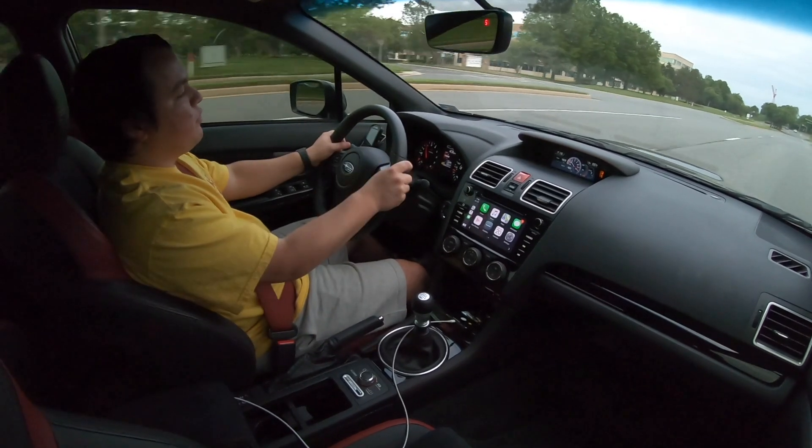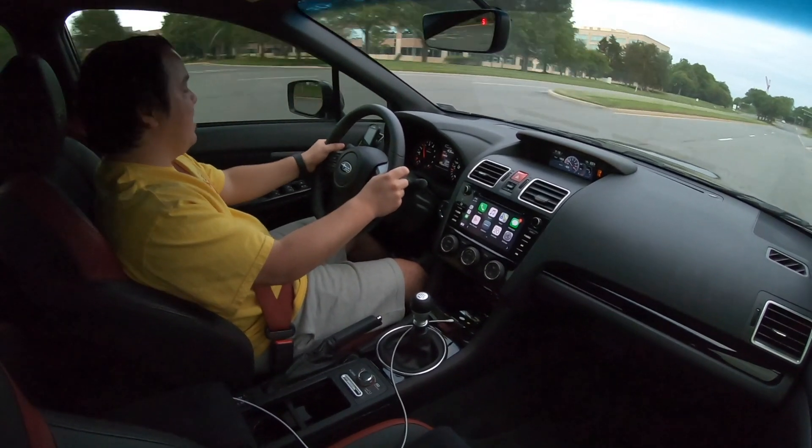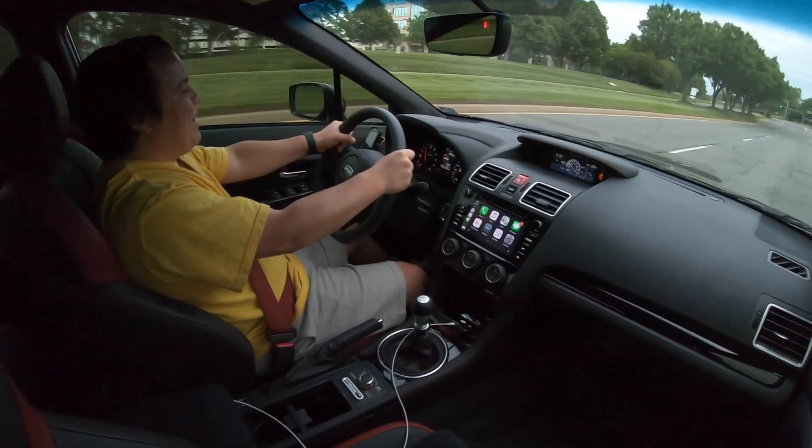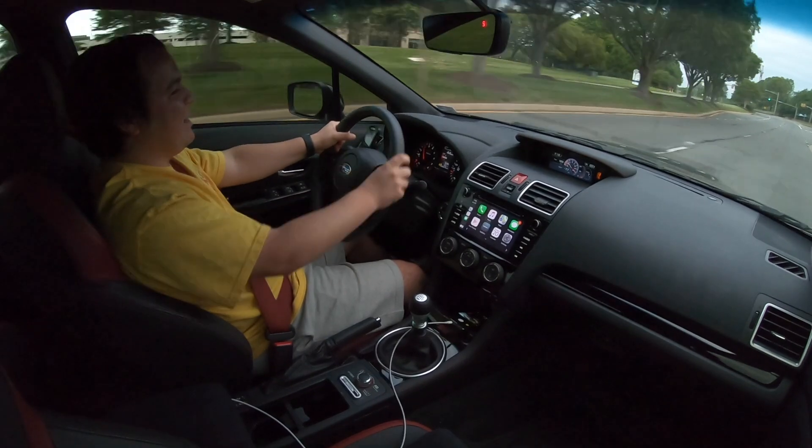I hope you guys enjoyed the video. Thank you so much for watching, thanks for sticking around to the end. Remember to like and subscribe down below. I'm going to get my girlfriend's reaction and see what she thinks of the tune. This thing is a complete beast — woo! See you guys, peace.